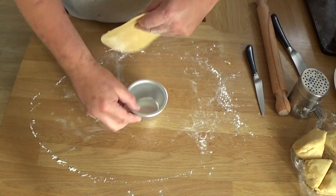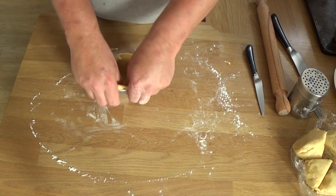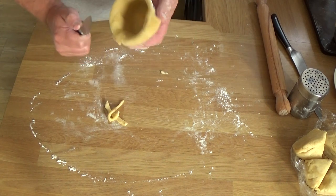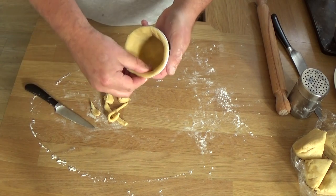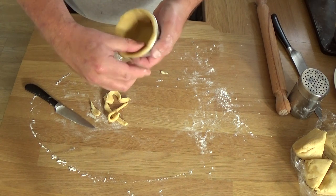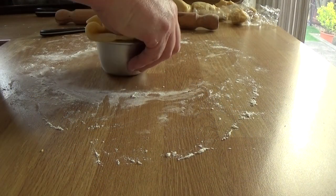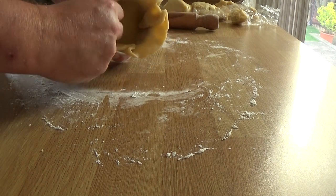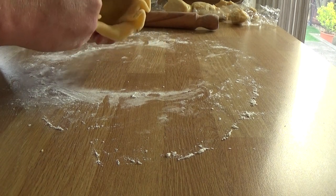Again with your thumbs, ease it in. We still need to trim some off, and then each one, ease it up about half a centimetre above the top of the rim. Lovely. We're doing six of those. This is just one final shot — I think you can see what I'm doing a bit better inside the Dariole mould. But I think you've got the picture by now.